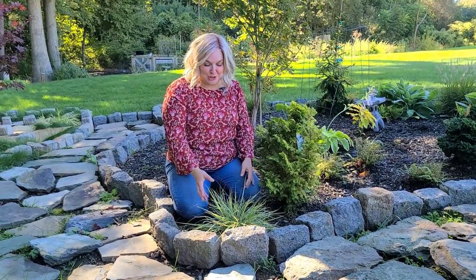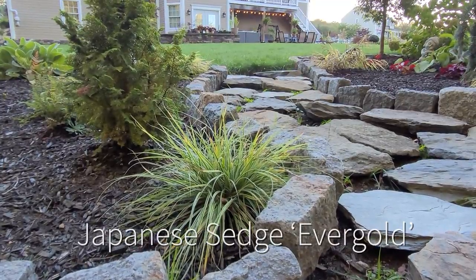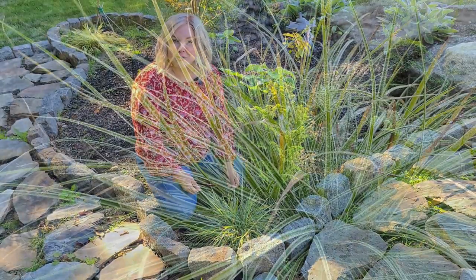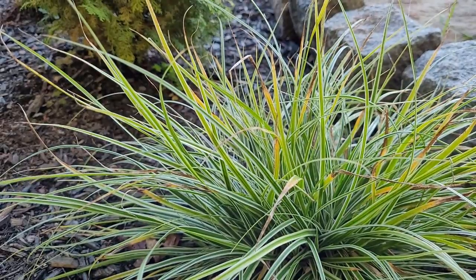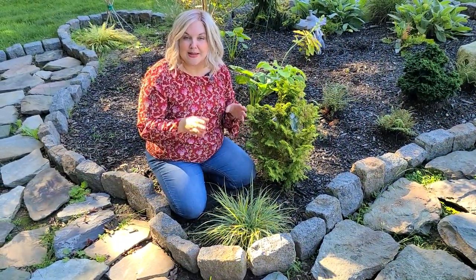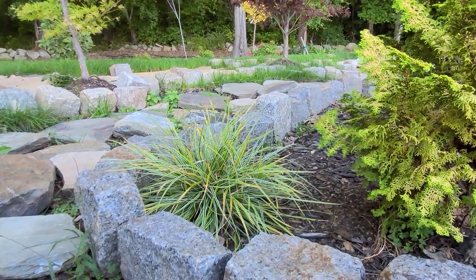This grass here is called Carex Evergold Japanese Sedge, and it's a really beautiful compact grass that you can utilize at the front of a border or tuck into a small space. It only maxes out at 10 to 12 inches tall and wide, perfect for a small space application. It has yellow and green variegated foliage and can also take on tones of white. It's wonderful to use in containers as well. These are hardy in zones five through nine and like moist, well-draining soil in a part sun location.